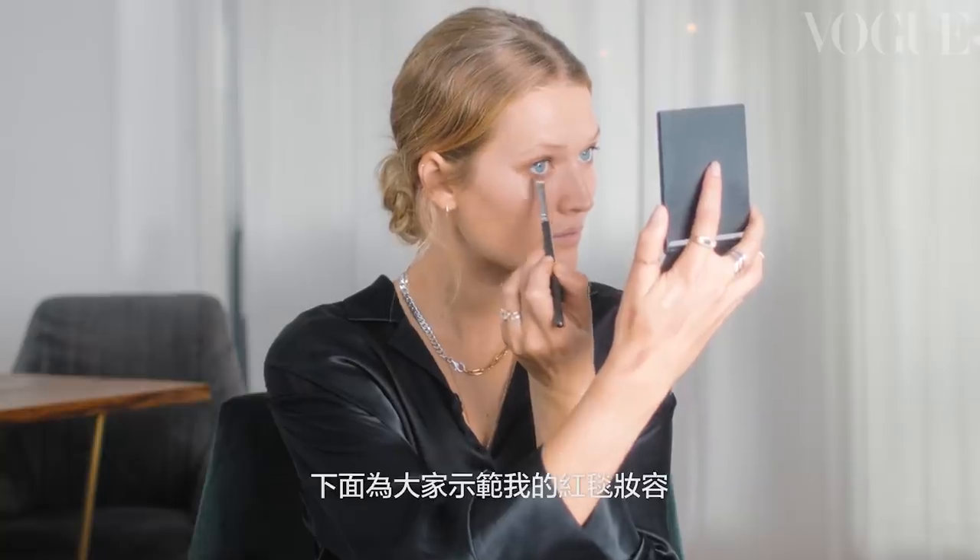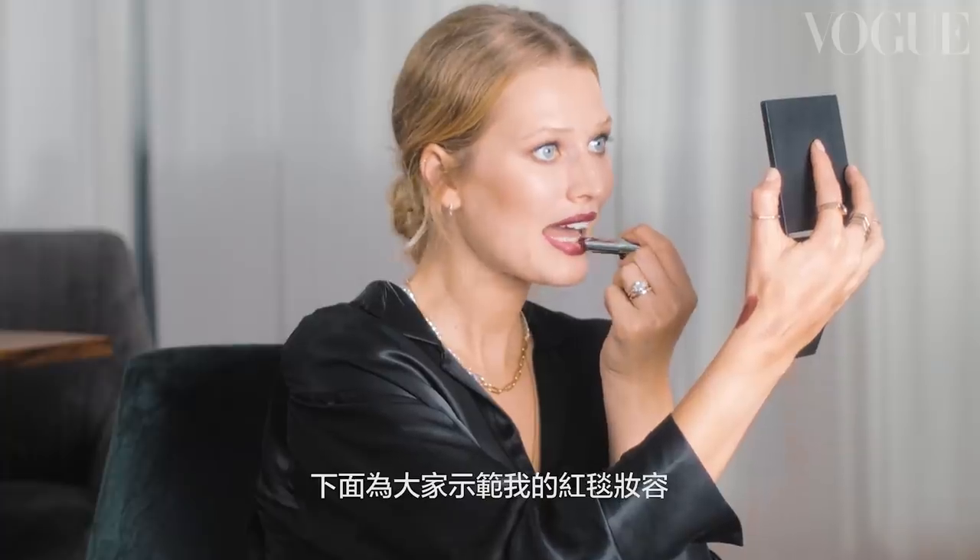Hi Vogue, I'm Toni Garn, and I will show you how to do a red carpet makeup look. Or at least try to, because I don't often do this myself.